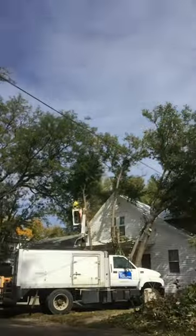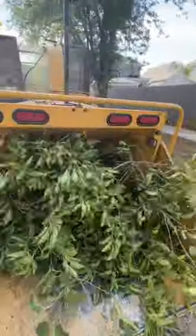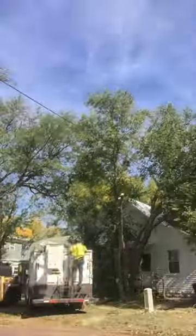I find it easiest when doing projects like this that you don't want to stack up too many branches on the ground before you run them through the wood chipper. Pile a bunch of branches on the ground, run the chipper for about 5 to 10 minutes, and then continue cutting the tree.